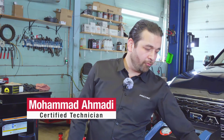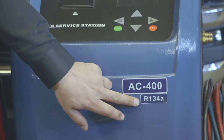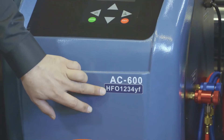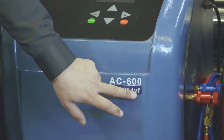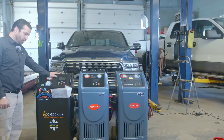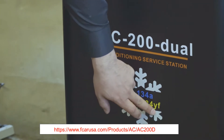So we got the AC400, which only does the 134A; the AC600, which is for the new Freon 1234YF; and we got the AC200 dual, which does both 134A and 1234YF.